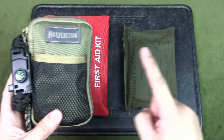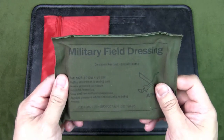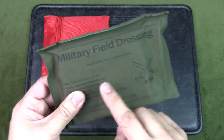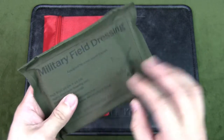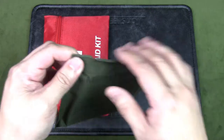All these items are contained in my main pack for easy access. The survival kit, as well as a military field dressing, is kept in the same top pouch as my survival pouch. This is a FAD, or First Aid Dressing — it is military grade and held by every soldier.